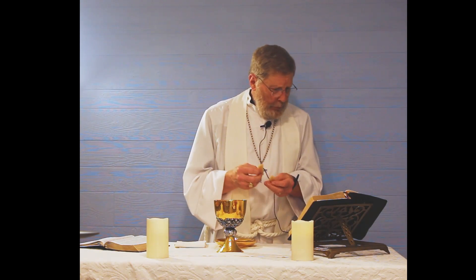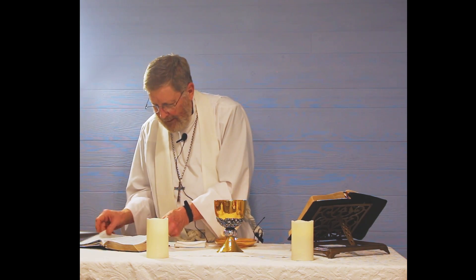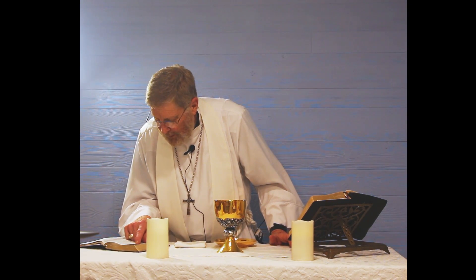At this point we have the fraction where the bread is broken. The celebrant will break the bread, hold it up, and say, 'Alleluia, Christ our Passover has been sacrificed for us,' and you say, 'Therefore, let us keep the feast. Amen.' Where does that come from? Turn to 1 Corinthians 5, verses 7 and 8: 'Clean out the old leaven, so that you may be a new lump, just as you are, in fact, unleavened, for Christ, our Passover, has been sacrificed. Therefore, let us celebrate the feast, not with old leaven, not with the leaven of malice and wickedness, but with the unleavened bread of sincerity and truth.' That's where the fraction comes from.